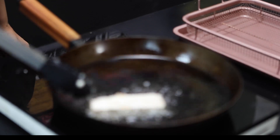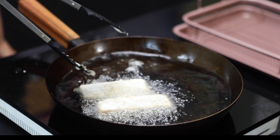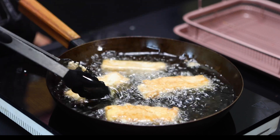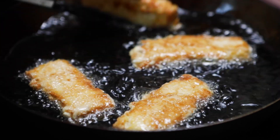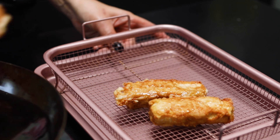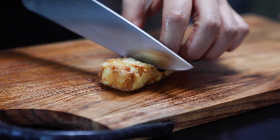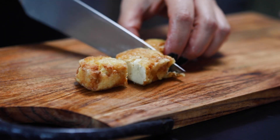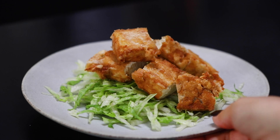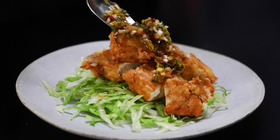Deep-fry the tofu until crispy and golden, for about 3 minutes, turning occasionally. Drain the tofu on a mesh rack. Cut the tofu into bite-sized pieces. Arrange the shredded lettuce on a serving plate, top with the tofu, and generously pour the sauce over it.